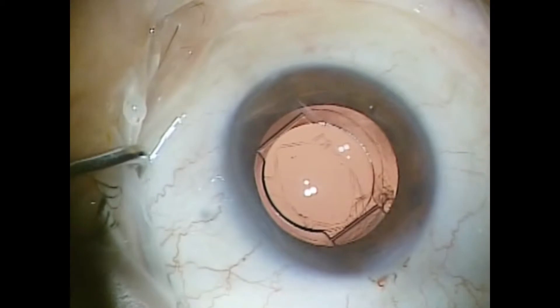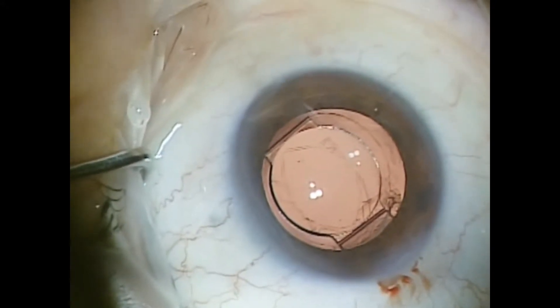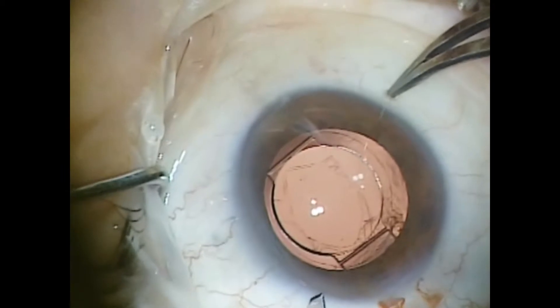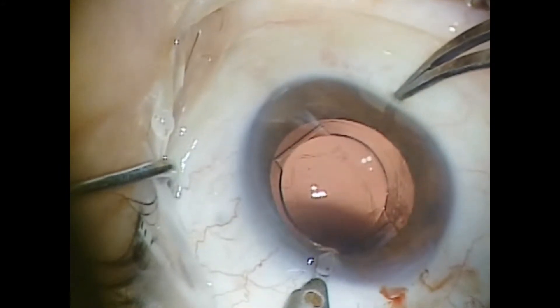I make a long incision at the main incision site. As you can see, the posterior capsule has been opened by YAG laser capsulotomy. I find this gives a more accurate refraction prior to measurements for power for the lens.